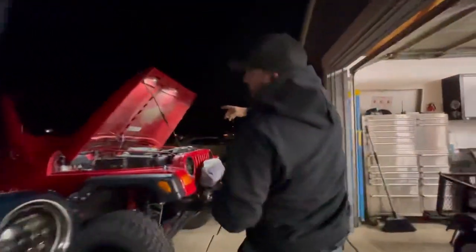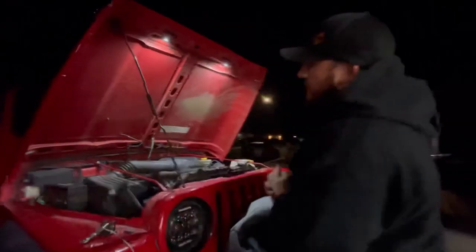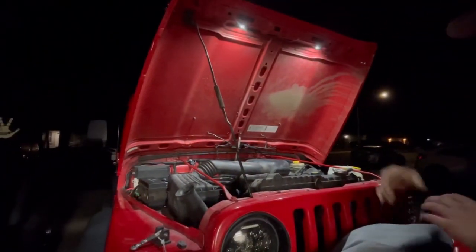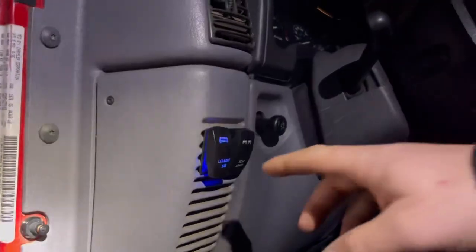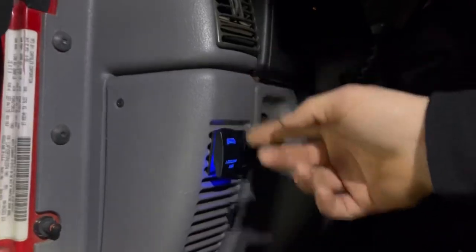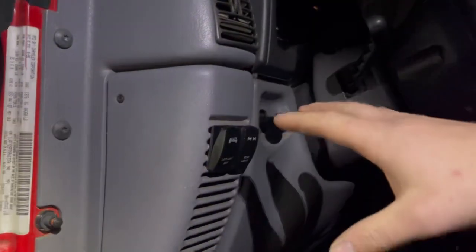The TJ over here has the same lights, and I actually put a relay with a toggle switch on the dash. So here's the toggle switch that controls the lights underneath the hood — turn it on and off, pretty simple. I'm going to show you guys in the next few segments on how I get all this installed.